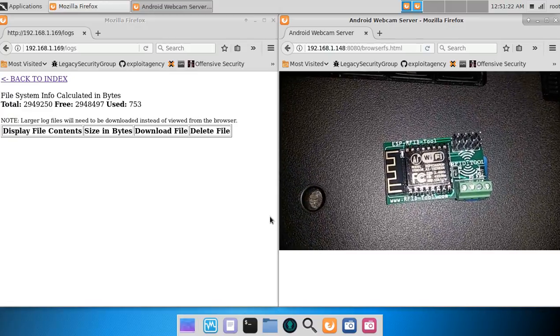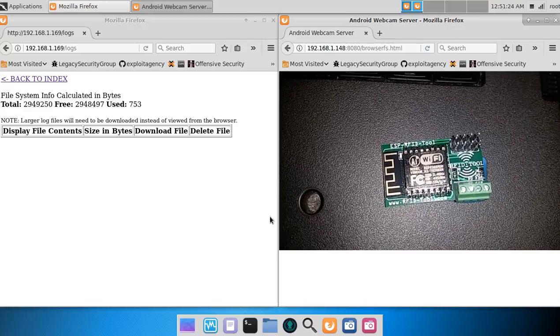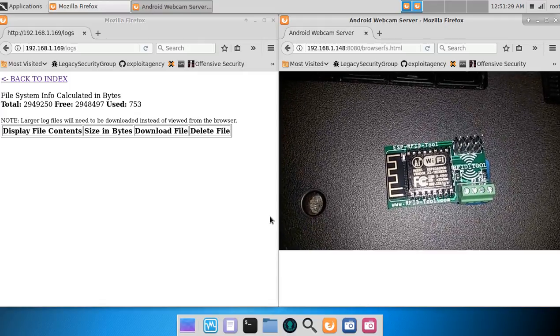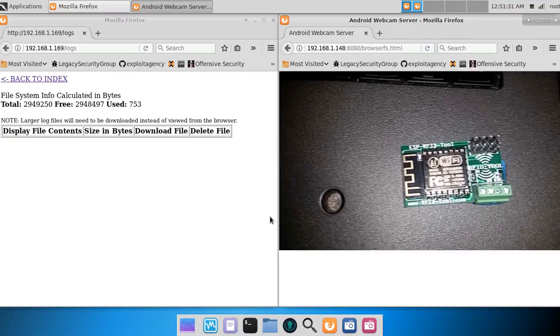This is a video demo for the ESP RFID tool, a roughly $20 tool used for capturing credentials for access control systems.